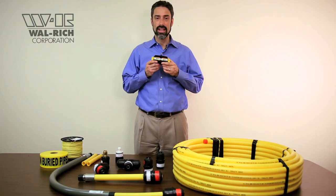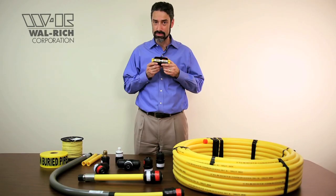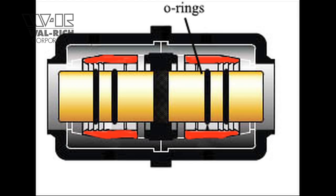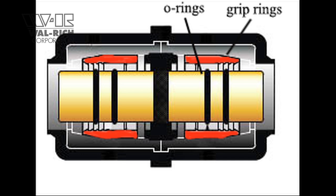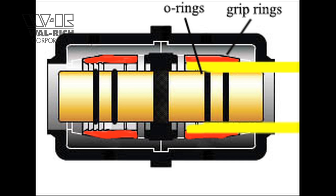Continental designed their fittings to create their seal on the inside of the pipe. These two O-rings are what create that seal, where the pipe is the smoothest. The red grip rings that you see grip the outside of the pipe in order to prevent pipe pullout.